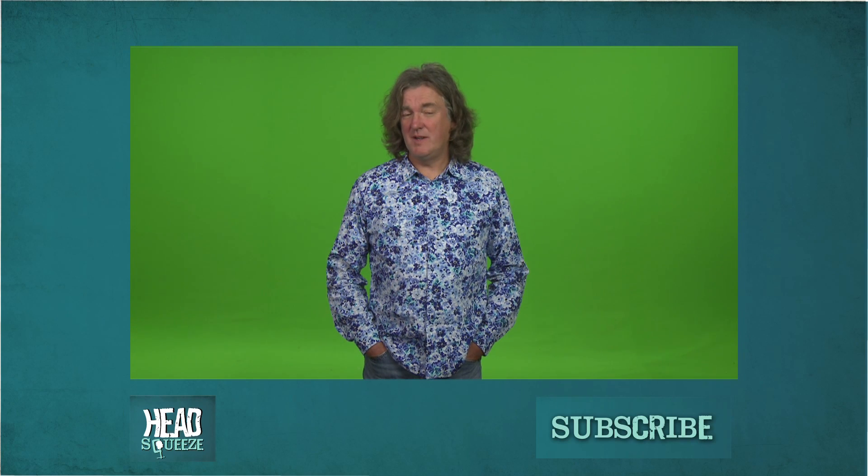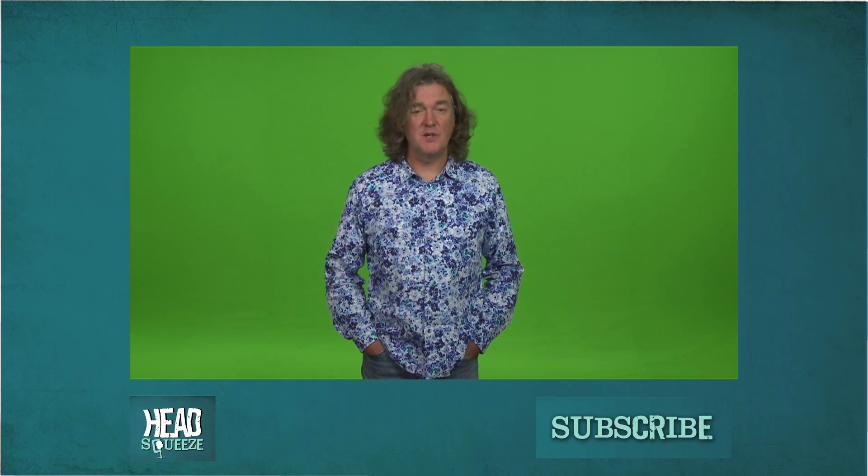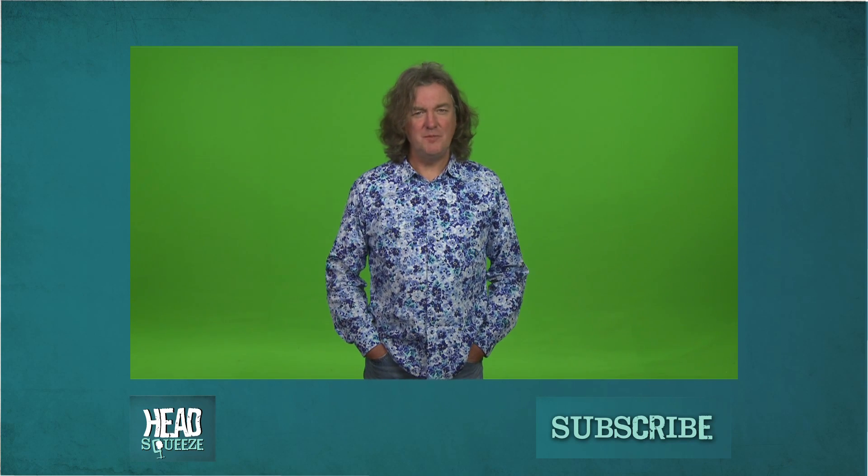In a future edition of Head Squeeze, we are going to attempt to make the Great Pyramids of Giza dance around to some light music, so why not subscribe? Don't miss it.